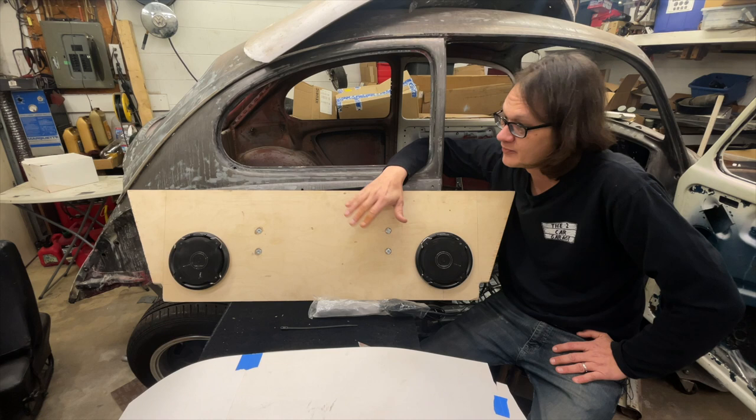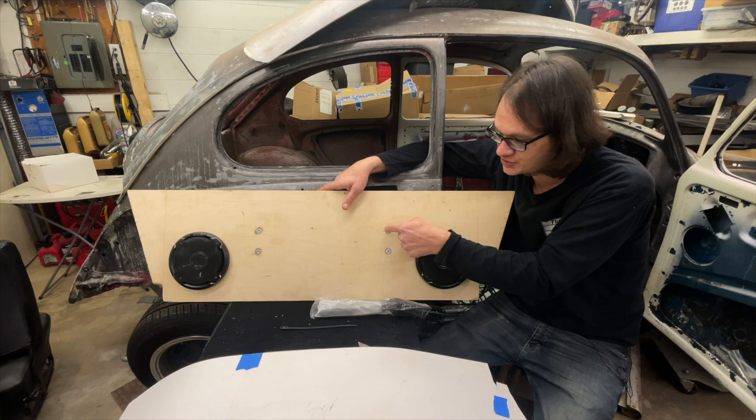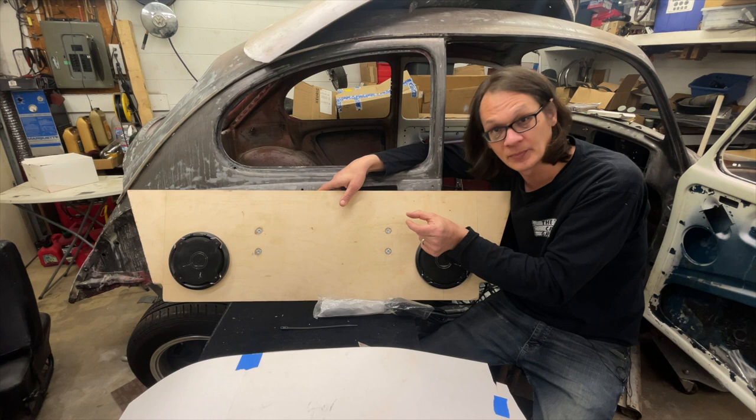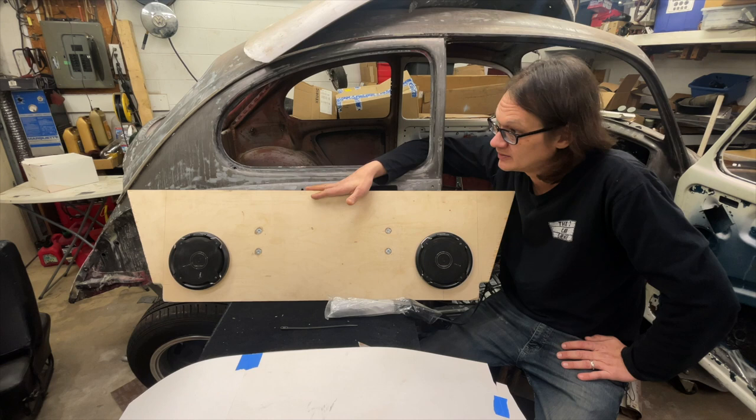After that, we figured out where to mount the sub. You can see I've got T nuts being used to hold the sub in place — machine screws coming in from the back side. The T nut is a really strong support point because it's actually pinching the plywood, so everything's held tight. The sub is actually hanging from these and it isn't gonna go anywhere.